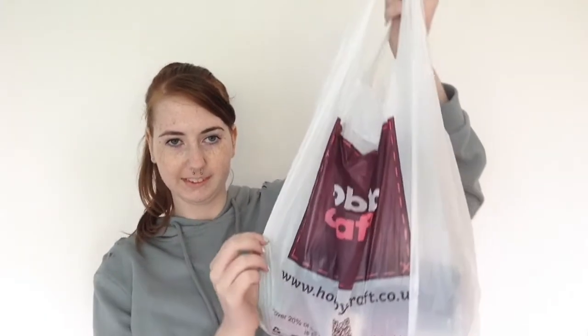Hi guys, so today I'm going to be showing you my recent haul. I've already shown some of you this on my vlog on my second channel — I'll link that down below. I didn't vlog when I went to get these, but I went to Hobbycraft just to see what they had. I also got one thing from Tesco and two things from Sainsbury's. So if you like art stuff and art supplies, just keep on watching.